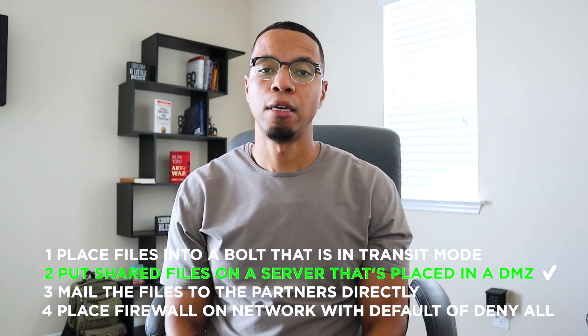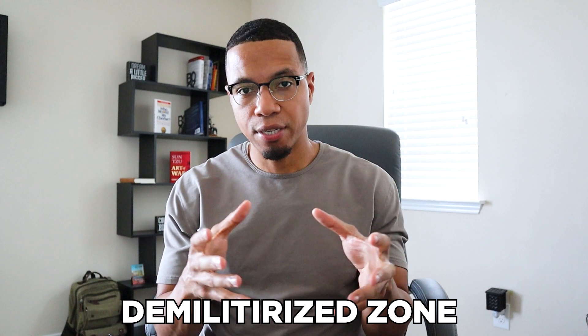Hopefully you picked putting the file server in the DMZ. The DMZ is the demilitarized zone — a common access point for people you want to work with or do business with, where you want to give them access to certain things but you don't actually want to give them access to your full network. The DMZ is separate from your actual network. You can put the file server over there and let your overseas partners access what they need. If they're doing something malicious, they would only have access to that DMZ and file server, as opposed to your entire network.